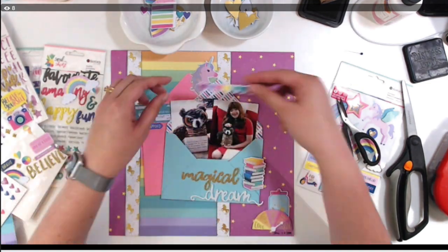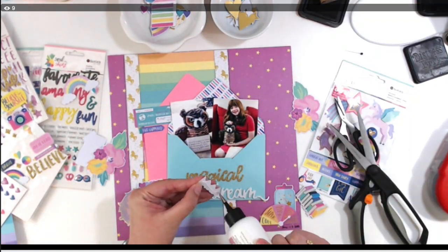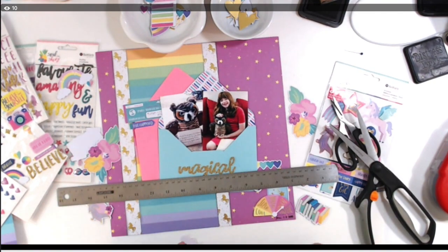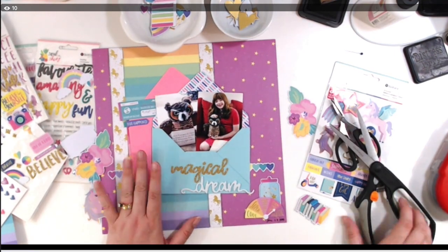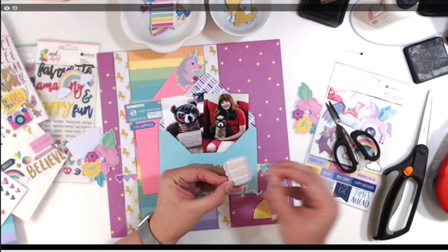I add the stack of books next to the title — it seems like a perfect little spot. I have these hearts that I wanted to add as a horizontal element, so I cut them in half and have them coming out of both sides of the envelope.